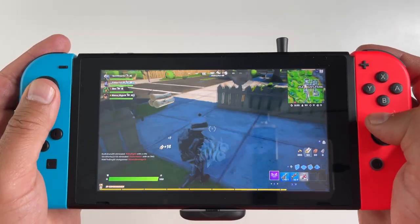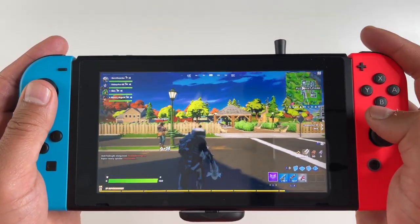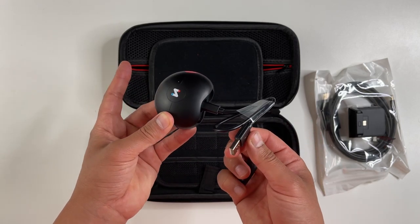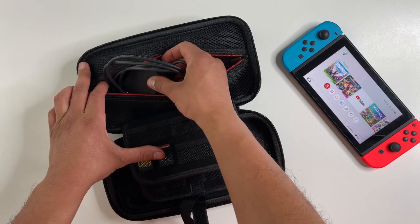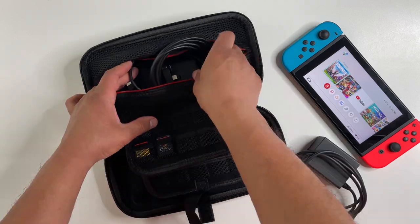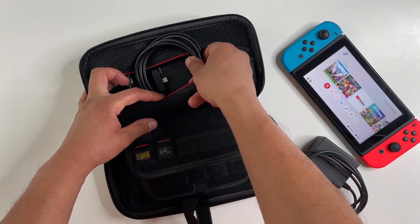There's also a microphone included so you can play games like Fortnite where voice chat is always a bonus. The earbuds also charge using a USB-C port, so you can use your Nintendo Switch adapter, which I also have inside of this case.